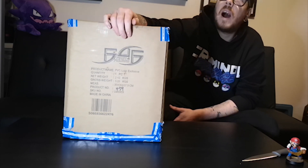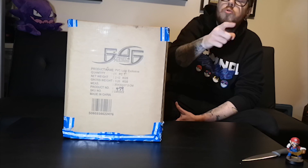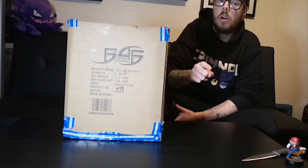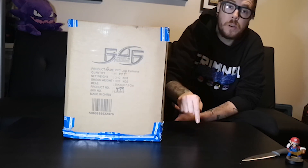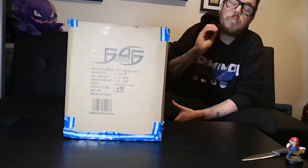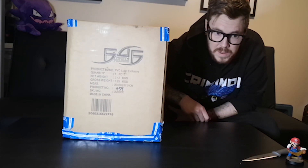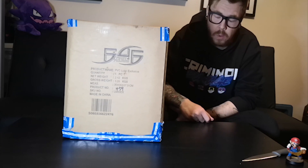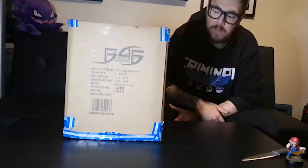This is one of the last First 4 Figures reviews I will ever do. After this I have two more First 4 Figures coming and then that will be it. If you have not checked out that video yet — 'Do Not Ever Purchase From First 4 Figures — Here Is Why' — please do go and check that out. I got two videos to do with First 4 Figures, one with the situation that happened to me and another with situations that happened to other people. Go check them out, guys.